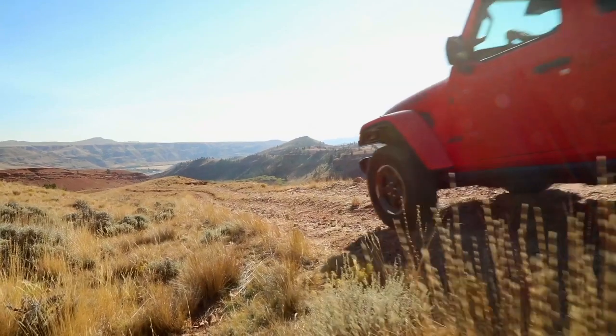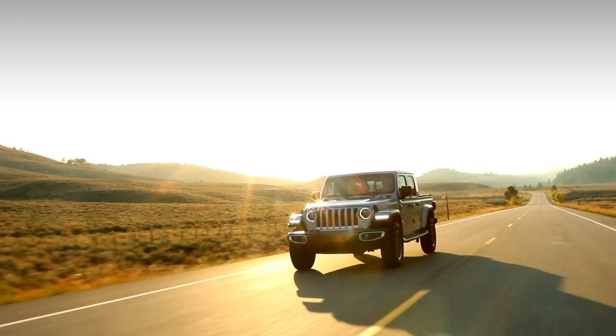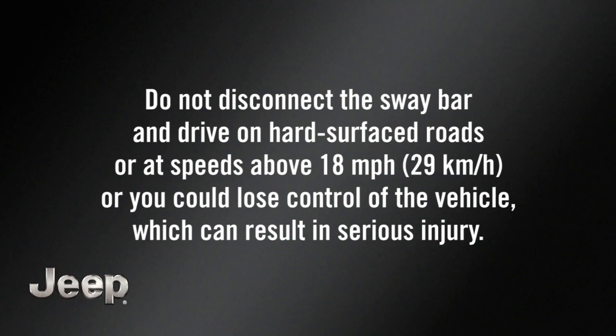The sway bar provides stability and maintains control of the vehicle. Keep it connected during normal on-road driving. Do not disconnect the sway bar and drive on hard surfaced roads or at speeds above 18 miles per hour or 29 kilometers per hour, or you could lose control of the vehicle, which can result in serious injury.